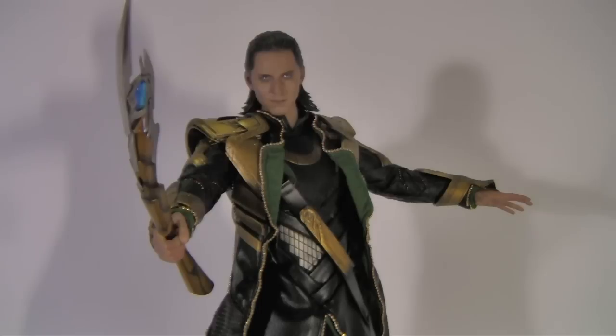Hi YouTube, welcome to another review of mine. This time it's the Hot Toys 1/6 scale, The Avengers, Loki.